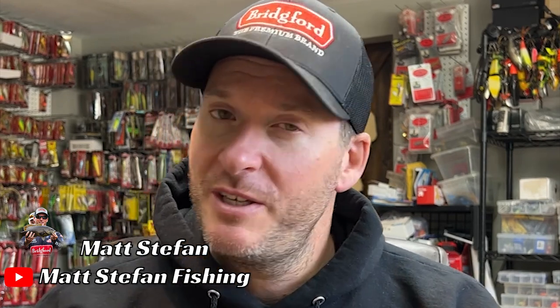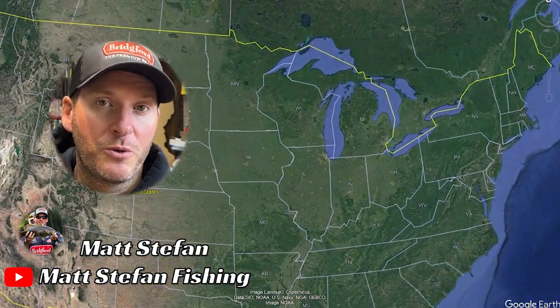Springtime fishing means finesse fishing in my opinion. It's one of the best ways to trigger a bunch of fish into biting, because during the spring a lot of these fish are not necessarily very aggressive. There are periods where they're really fattening up and eating a bunch of stuff to get into spawning mode, but once they start thinking about spawning they become a lot more finicky — and that's where your finesse presentations are really going to work well.